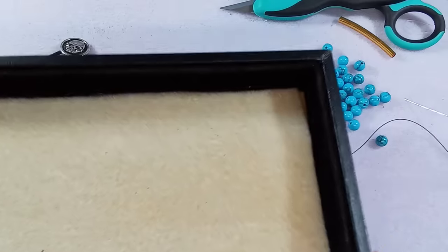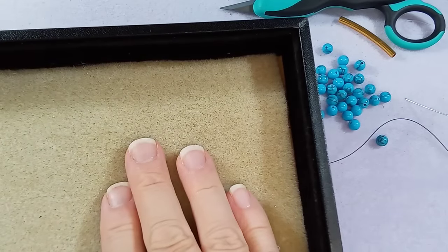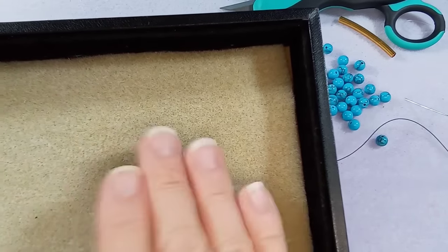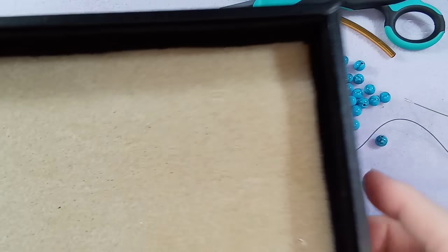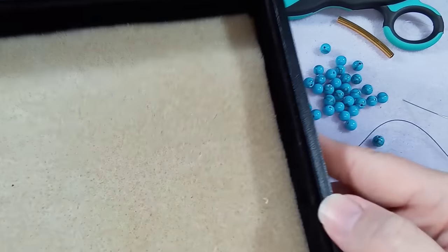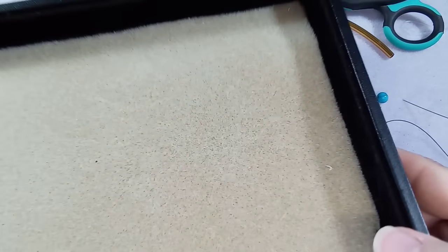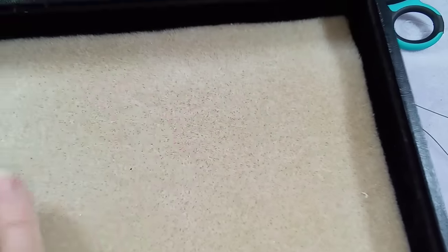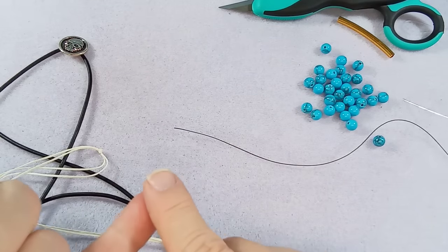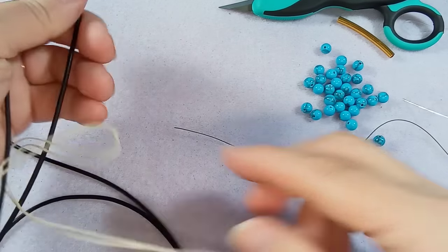I use one of these ring trays from Michael's. I take out the sponge, throw in a bead mat - I have a video on that too. It's so much cheaper than any kind of bead board. The sides are nice and wide so you can stack stuff in it, and because it's hard you can stack these trays. I wait till they have a sale at Michael's and I probably have 10 of them. If you don't have that, you can use a clipboard, or nothing at all - it just makes life easier because your leather isn't moving around.